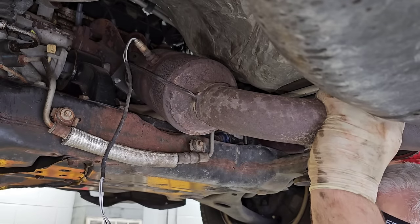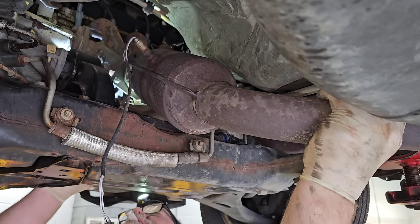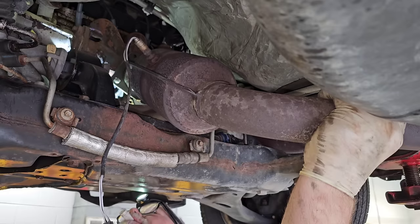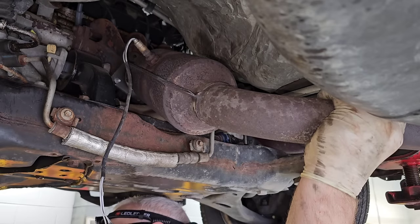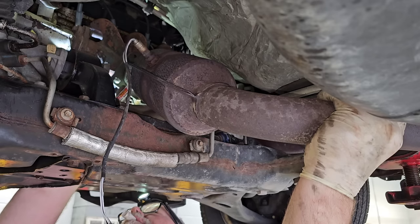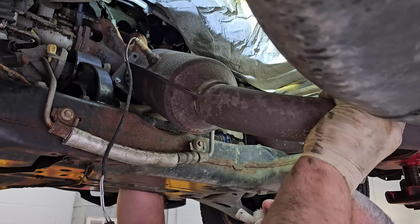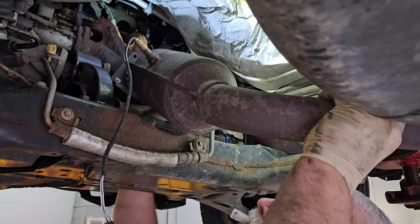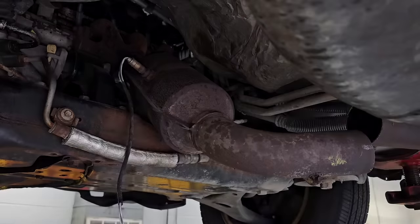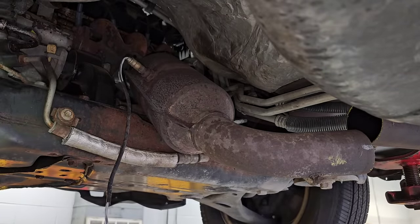I'm underneath here and I'm marking this thing in two spots. Why two spots? You can see how much it moves — I want to try to weld it back in the same spot. Let me get all of this out of there and see how that came out.